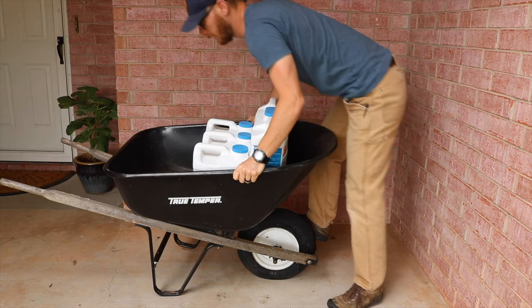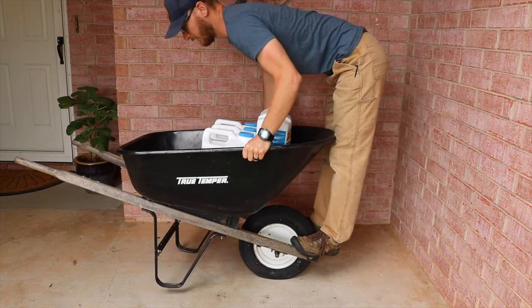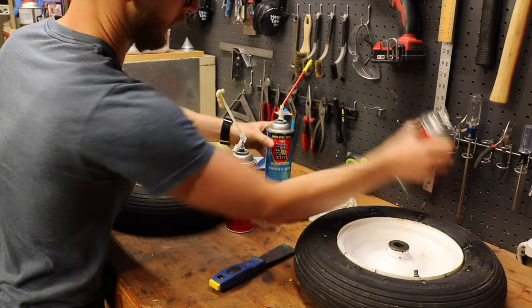Hey there, welcome to Gander Flight. I'm Joshua. So last year I did a video about spray foam in wheelbarrow tires to see if it would work, and I tried three different kinds to see which one would work the best.